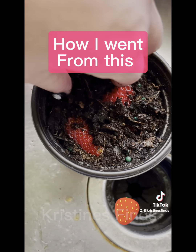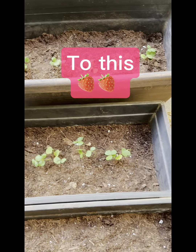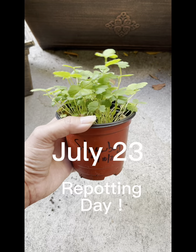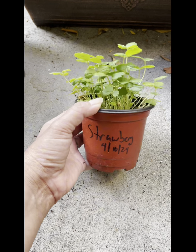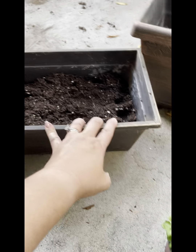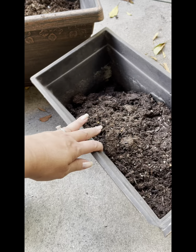Hey guys, so I finally did a thing. I have been rather nervous to repot these strawberries. I started this strawberry experiment back in April where I literally got a strawberry that I bought from the store, sliced it thinly so that there was just skin with seeds, and I put it into a pot with dirt to see what happened.